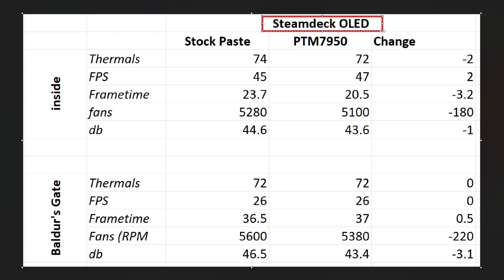Okay, so we'll start with the results for the OLED Steam Deck, starting with the inside area. We didn't see anything dramatic on temperatures, but we did see a minus two degree drop in temperatures. Two degrees lower and the FPS did go up by two — this could be margin of error. Potentially it's not massive, but there's a little bit of change there. We did see a little bit of a drop in frame time as well. So I think the performance is better — we're getting a little bit better performance, a little bit lower temperatures, not huge, but a little bit there. What we do see is lower fan speeds — the fans dropped by 180 RPM, and that's going to result in one less dB. So realistically, in this indoor less demanding scene, we're seeing slightly better temperatures, slightly better performance, and slightly better fan noise overall.